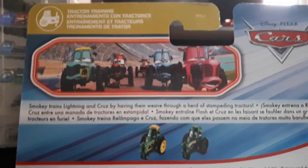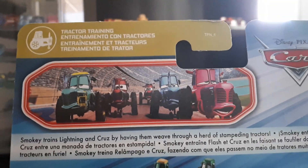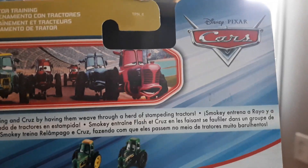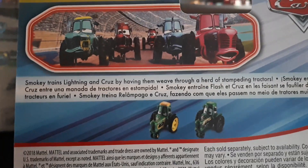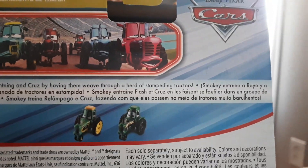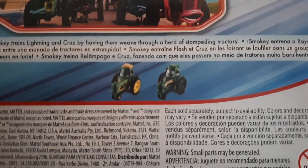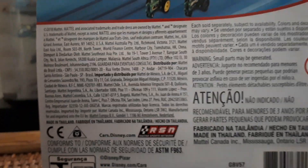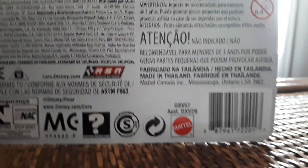On the back we have the Tractor Training series with a picture of all the tractors: Rev and Go, Sputter Stop, No Stall — I think that's Sparrow Mint or Triple Dent — and Tank Coat. It says Smoky trains Lightning and Cruz by having them weave through a herd of stampeding tractors. We've got Rev and Go Tractor, Focus Camera who is out now, and Shiny Wax Tractor coming very soon. They're also doing Combustor Tractor, Tank Coat Tractor, and No Stall Tractor.